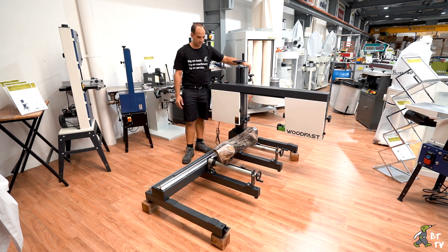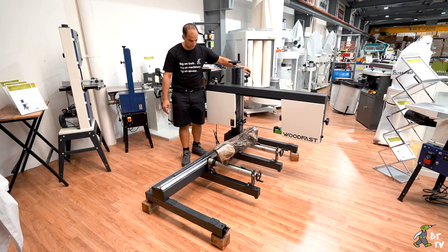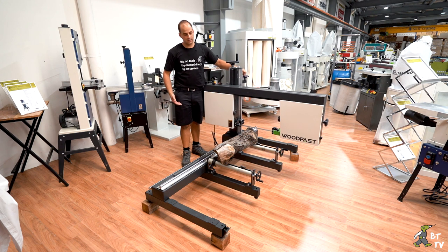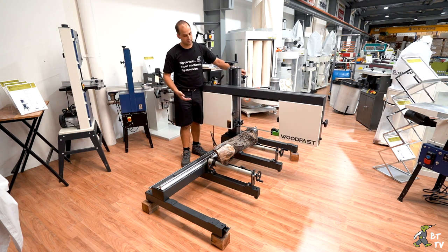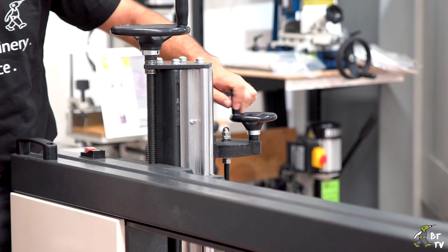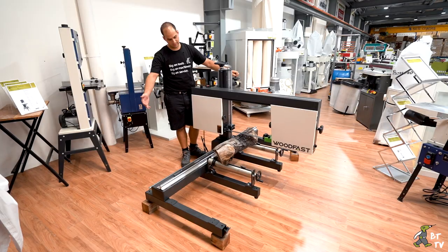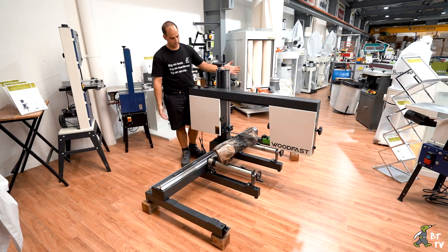This hand wheel here is your feeder, so it's all controlled by the operator. You basically run it at your own speed depending on the timber you're cutting — obviously if it's harder timber you want to run a bit slower, if it's softer timber you can go a bit faster. You just rotate this hand wheel and it'll move across nicely to take your pass.